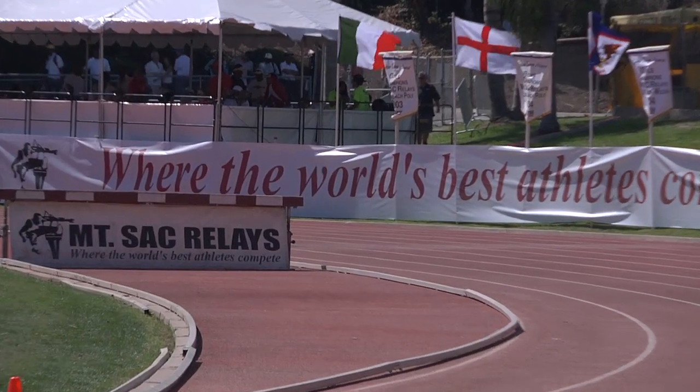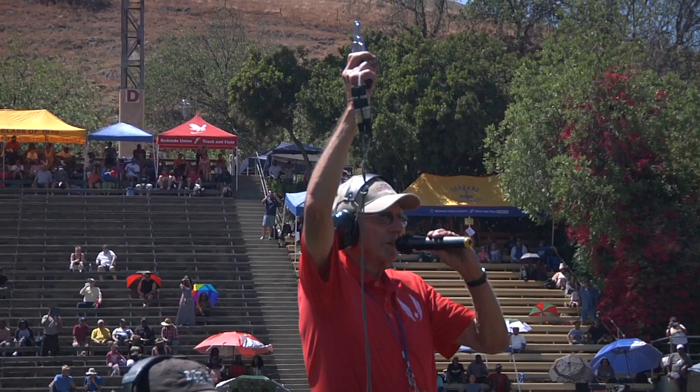Next up is a brand new event making its debut at the Mt. SAC Relays: the Jump Rope Sprint.